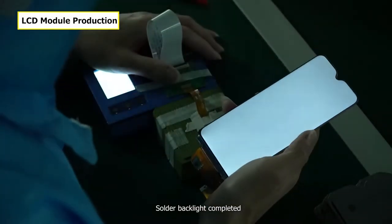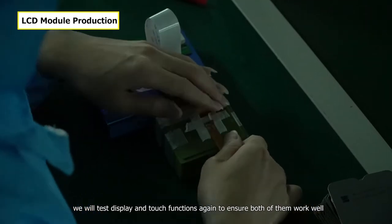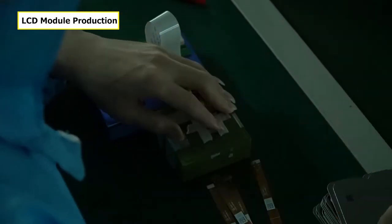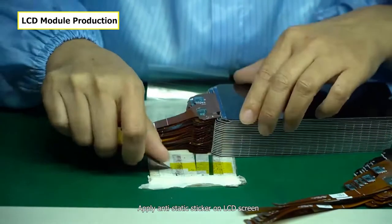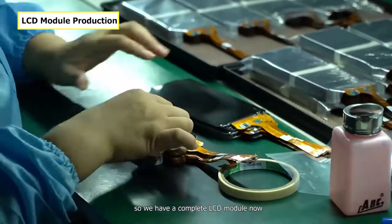Backlight soldering is completed. We will test display and touch functions again to ensure both work well. Apply an anti-static sticker on the LCD screen — we now have a complete LCD module.